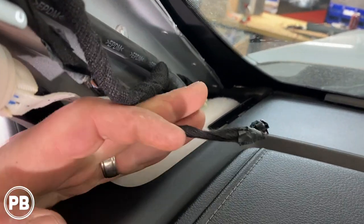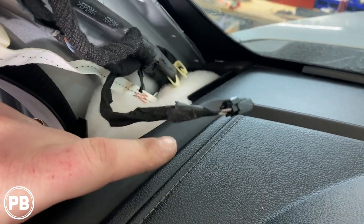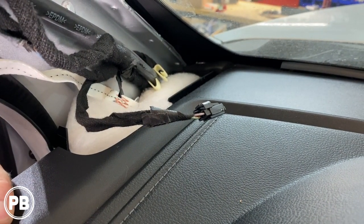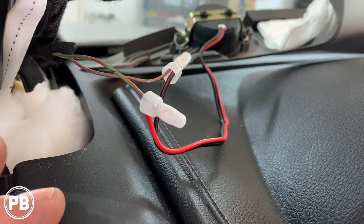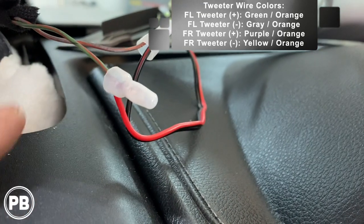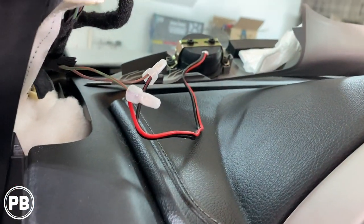For the tweeter wiring, there is no harness available on the market that'll plug into that factory plug. So we'll cut this, leave plenty of length, strip the ends, and hard-wire in the tweeter. You can solder, but you don't want to burn your dash by accident, so we're going to use crimp caps. We've identified the positive and negative — green with an orange stripe is positive, gray with an orange stripe is negative. We've put a nice crimp on those connections and they'll fold away and tuck here in the A-pillar. We left enough on the factory speaker harness side in case it ever needs to be reconnected.